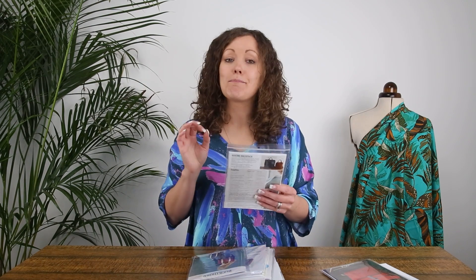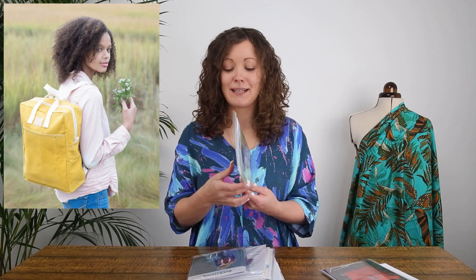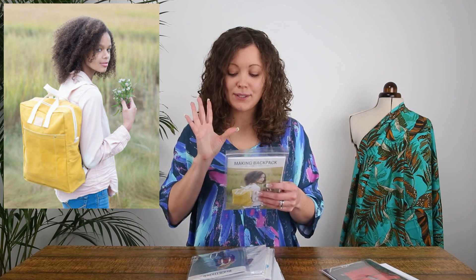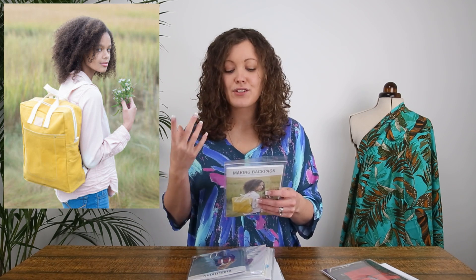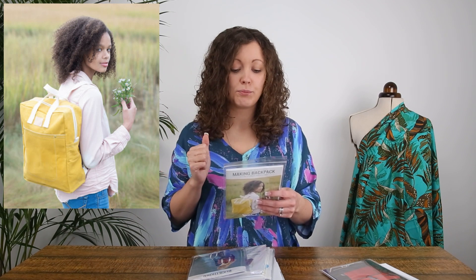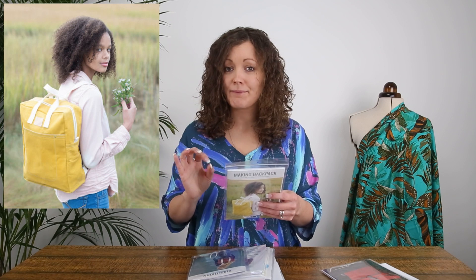Then we have the Making Backpack, which comes in two sizes — a regular and a mini — which I really like. I would say it's a slightly simpler bag but great for customising. It works well in canvas, denim, or waxed fabric, and it also includes a bonus alternative front pocket pattern piece, giving you different options.